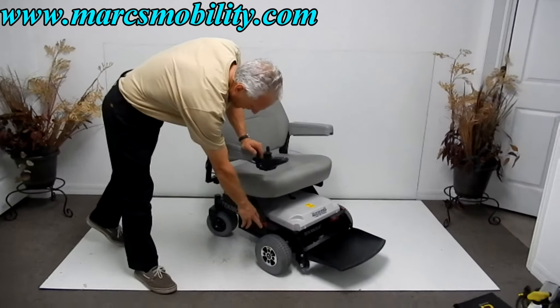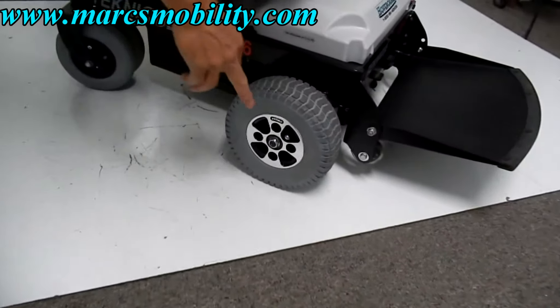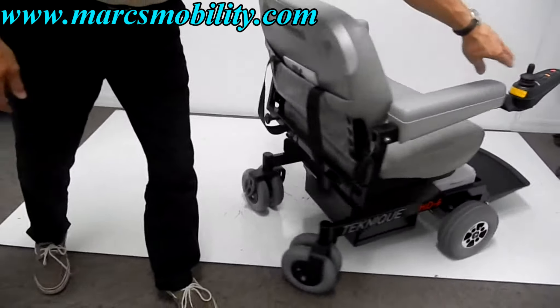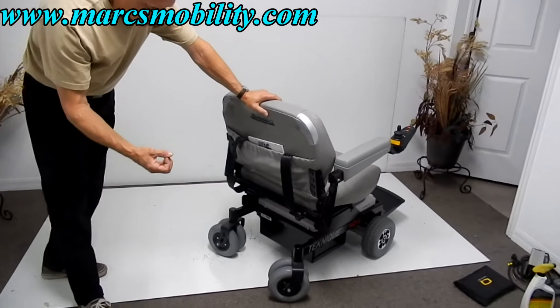These are air tires, 9 inches by 4 inches wide. You can see they're branded with all the knobs on them. In the back of the chair, you've got double trailing wheels. As I said, this chair is built like a tank.